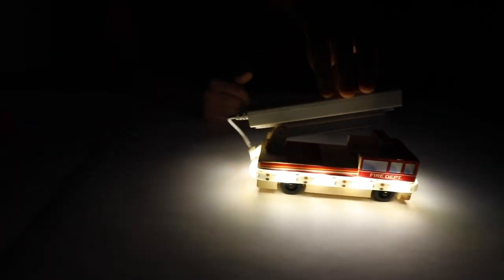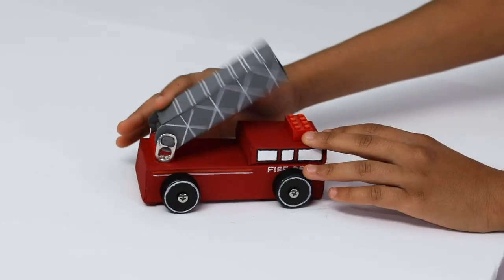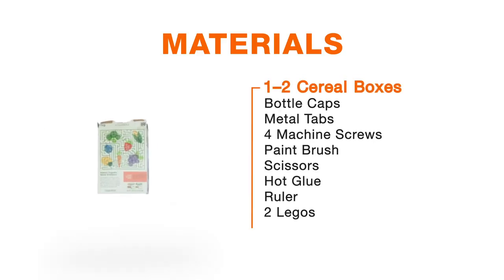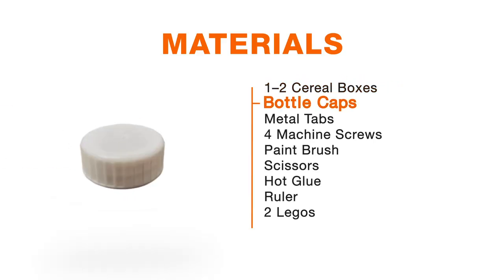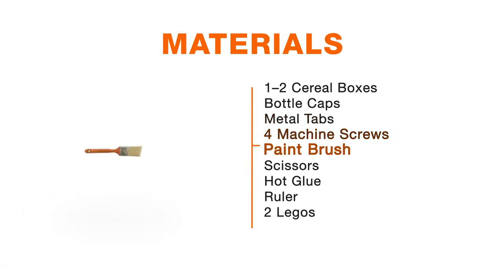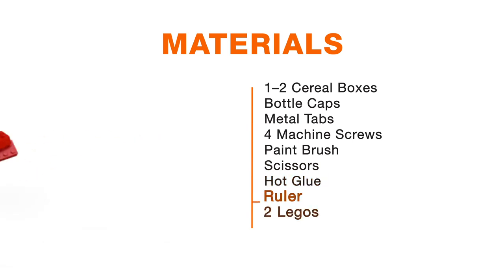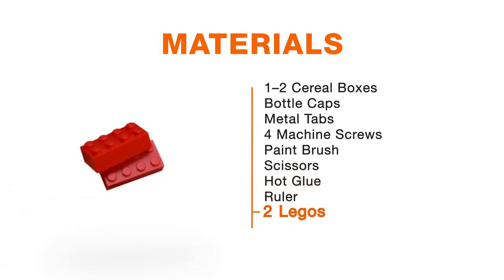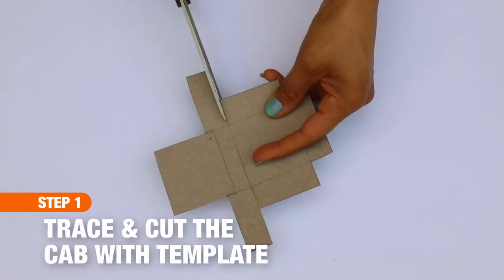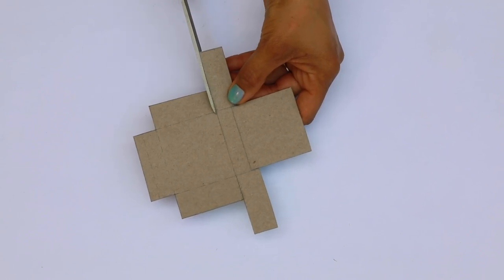If you want to make this at home from materials you have lying around, all you need is one to two cereal boxes for cardboard, some plastic bottle caps, metal tabs, four machine screws, a paintbrush, scissors, hot glue, a ruler, and two Lego bricks.